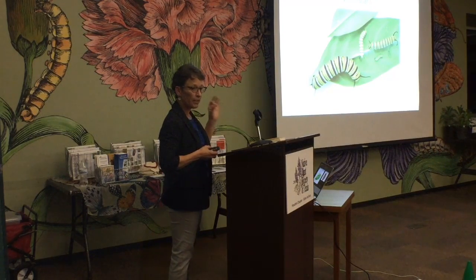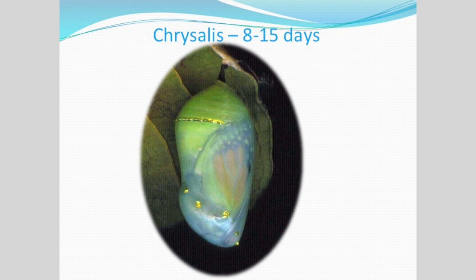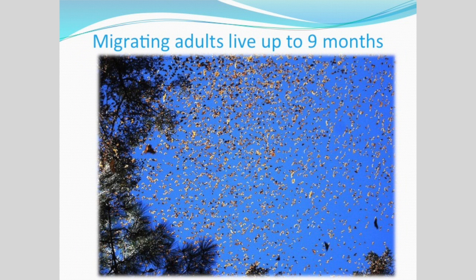The caterpillar stage takes about 20 days as they molt or shed their skin between each stage — the first through fifth instars. You see two sets of filaments, one on each end. A queen caterpillar will have a third set of filaments in the center of the body. A black swallowtail will have no filaments. About 8 to 15 days in the chrysalis. About 30 days for the adult monarch, except for the migrating adults which will live up to nine months.